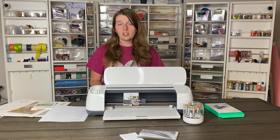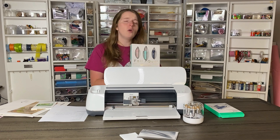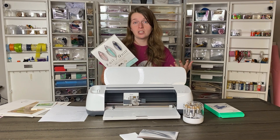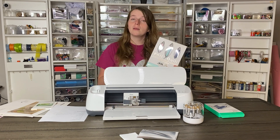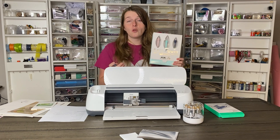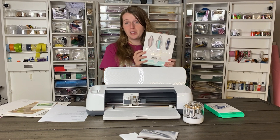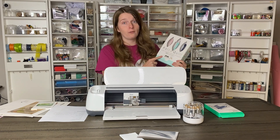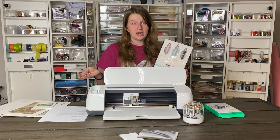A lot of you are wondering how this compares to the main competitor, the Foil Quill by We R Memory Keepers. That came out a year or so ago and a lot of people use it with their Cricut machines. The main difference is that the Cricut Transfer Tool is pressure-based and the Foil Quill is heat-based, so you need different foil, you have to plug it in, and there's an added safety concern. Also, you have to remove the pen holder to use the Foil Quill, which will void your Cricut Maker warranty.